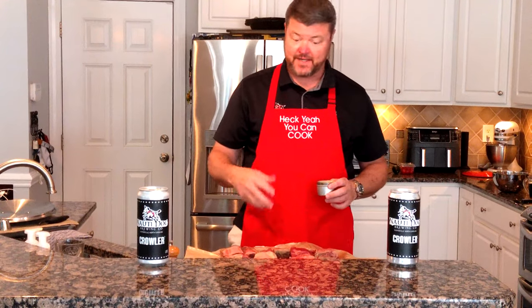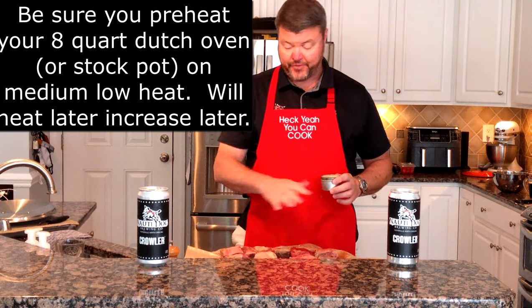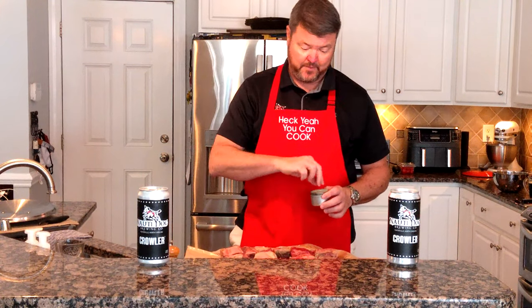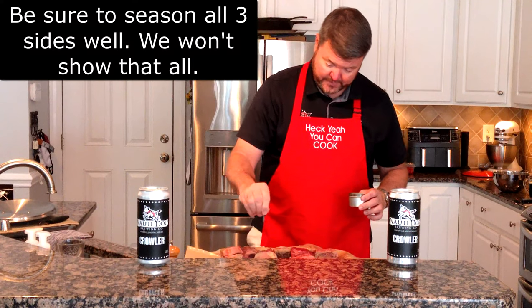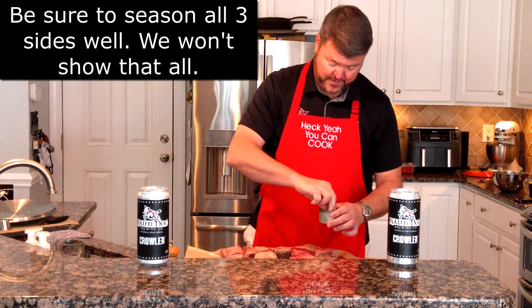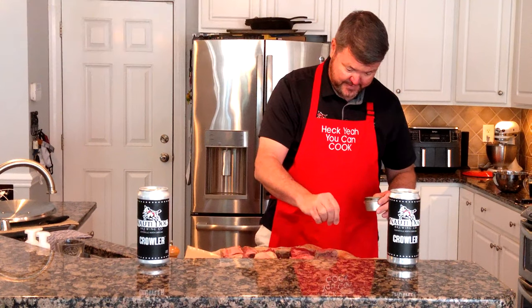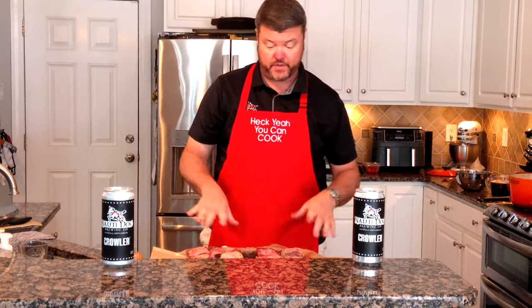Alright, so the first step: you've got to salt and pepper the beef, you've got to season it. We're using kosher salt and cracked black pepper. We're going to season three sides — the sides and the top. We're not really worried about seasoning the bone side; we just want the meat seasoned. Liberal sprinkle — beef can handle a decent amount of salt, and using kosher has a little less intense flavor. We got them good and salted.